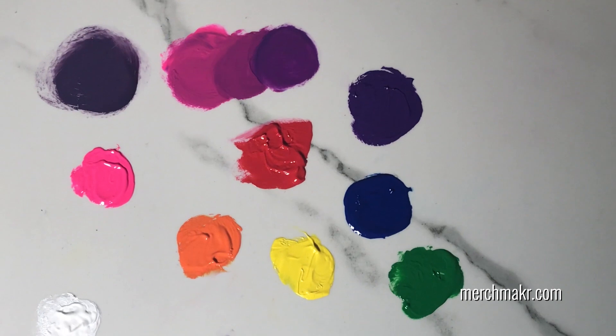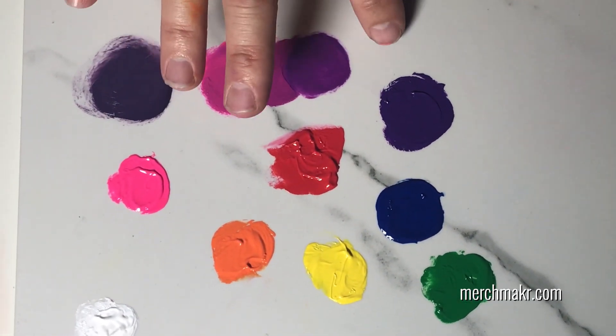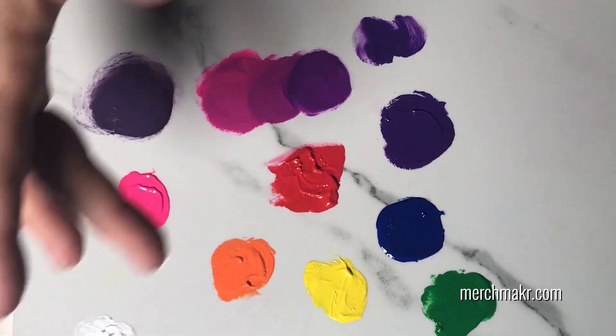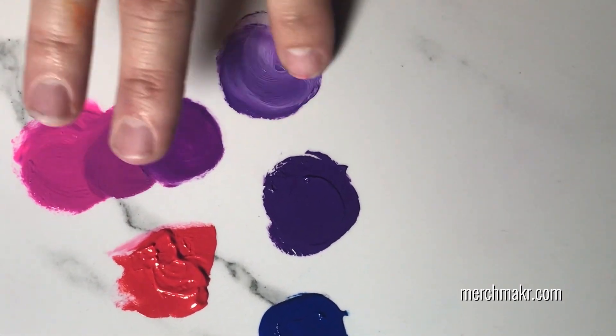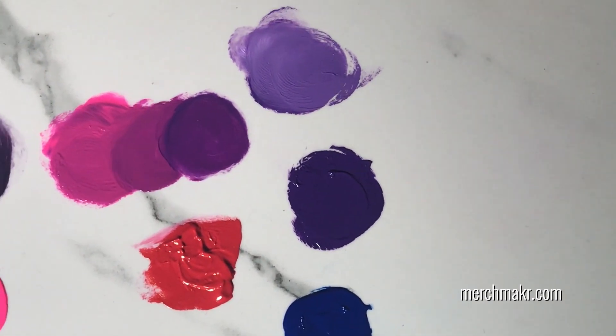So what happens if we just mix the purple and the white? Let's do that — we'll take some purple and a little bit of white. There we go. That gives it almost like a lavender color. That's pretty.